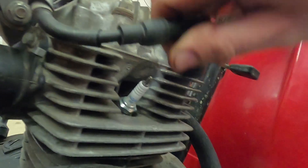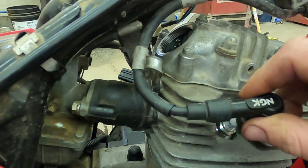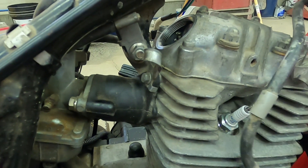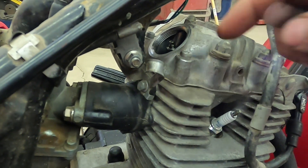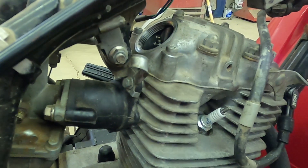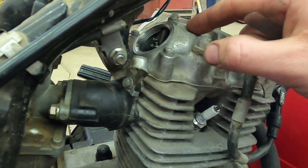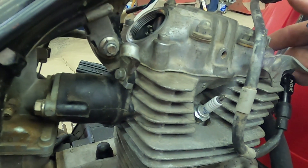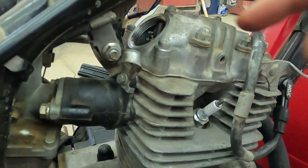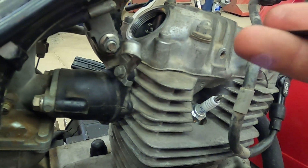I'm now ready to set the intake valve lash. In order to give better access to the valve, I'm going to take this ignition wire and move it out of the way. The valve lash specs on a Big Red are two thousandths of an inch for the intake and exhaust. This particular Big Red has a 200X valve train. The specs on it are three thousandths for the intake, four thousandths for the exhaust. So I'm going to split the difference and set this one up for two and a half thousandths.